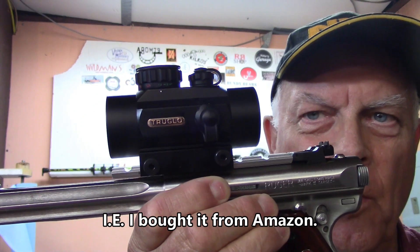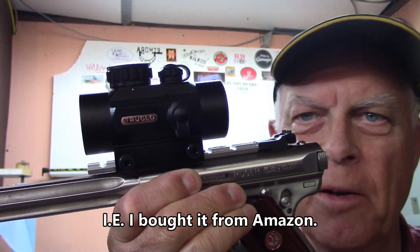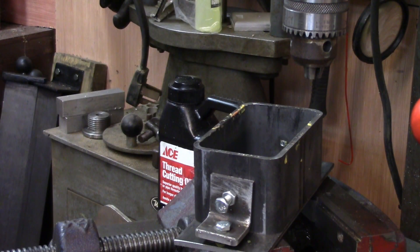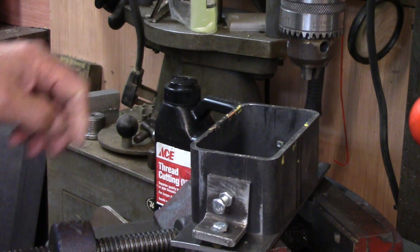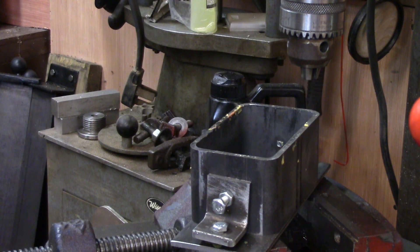Just so you know, I paid for this — I'm not getting any compensation to review it or anything — but this is a True Glow red dot sight. I just thought maybe they ought to get a little credit for their name because it's done so well for me. There's a hurricane in the Gulf and outdoor activities are sort of curtailed, but I wanted something to do today and tying up loose ends is a good thing to do.